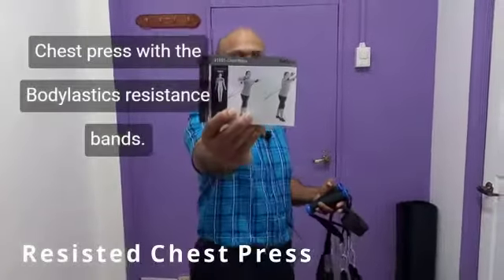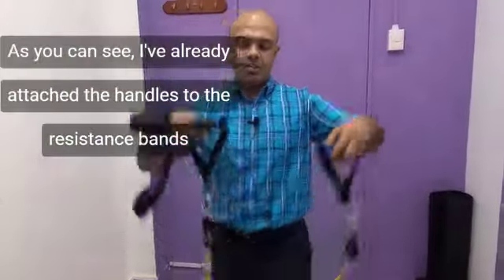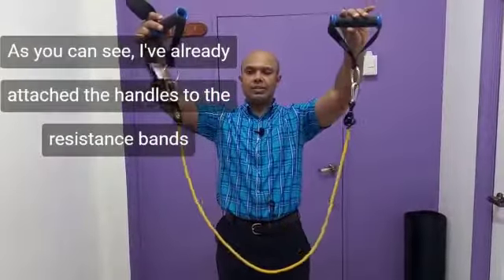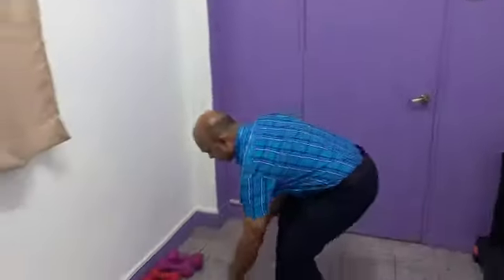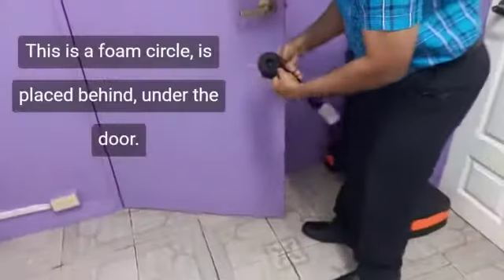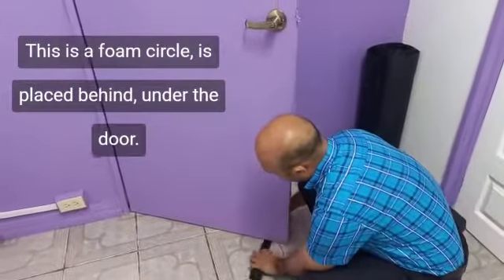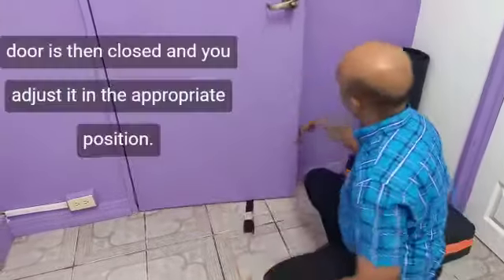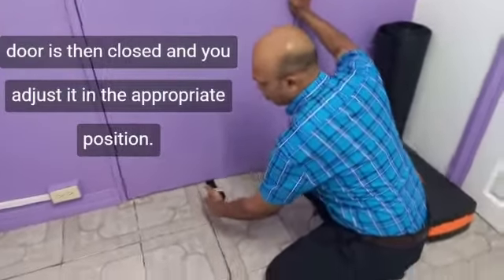Chest press with the body elastic resistance bands. For this one you will need the door anchor point. I've already attached the handles to the resistance bands. You need to set up the door anchor point — open the door, this is a foam circle that goes behind and under the door, the door is then closed and you adjust it to the appropriate position.